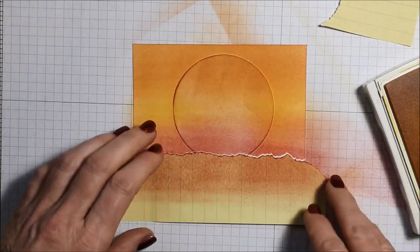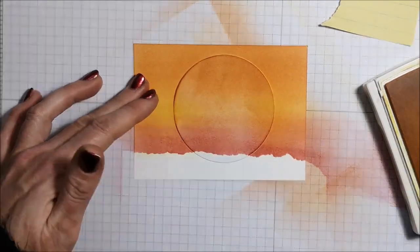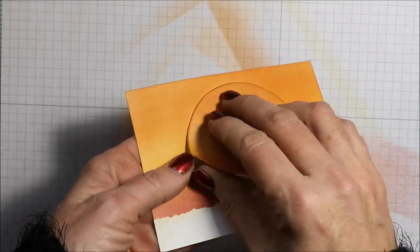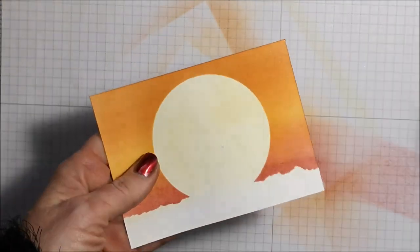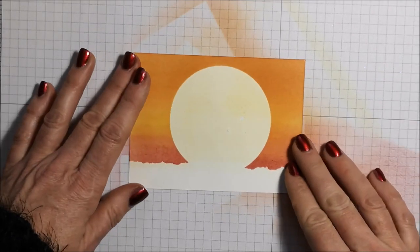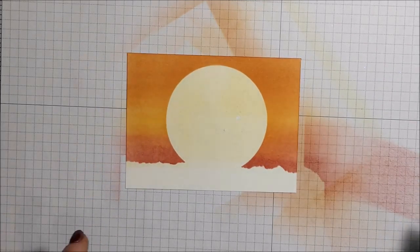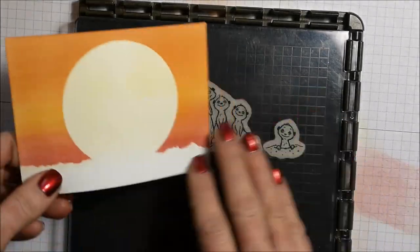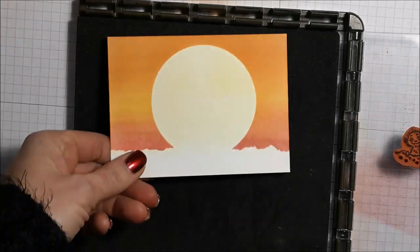Let's take off the mask. There's the bottom mask — time for the big reveal. This is always such a fun part. So pretty! I already have my stamps on my Stamparatus because I've already been making some of these cards. So I'm just going to open that up and position it.